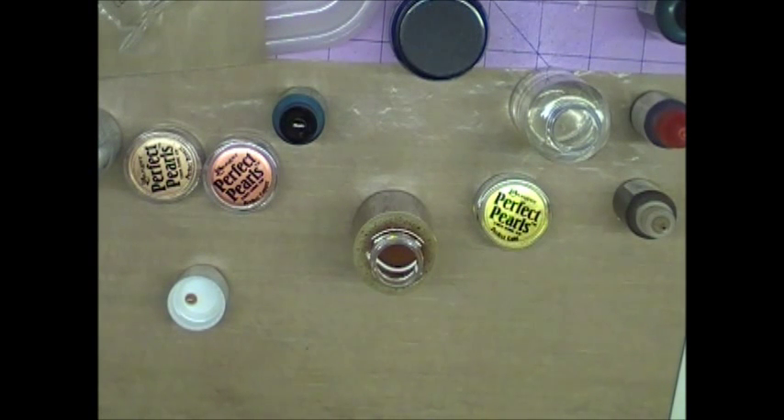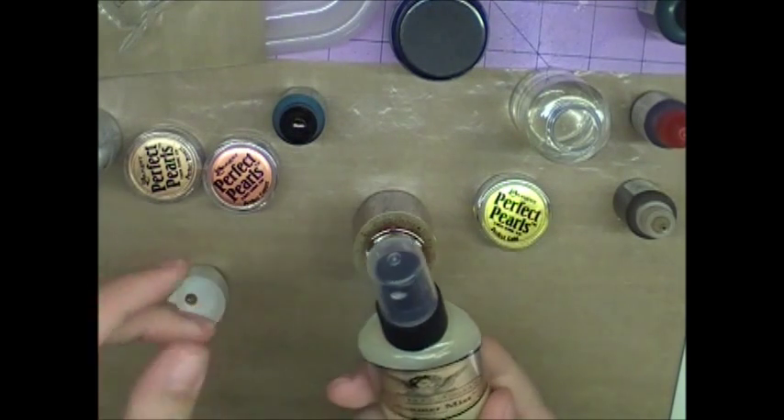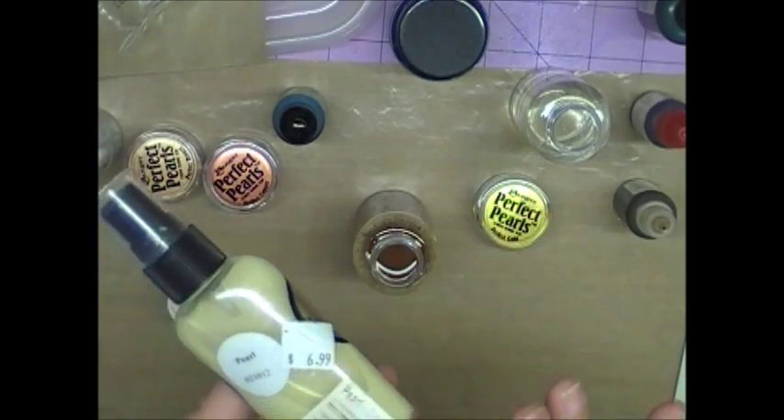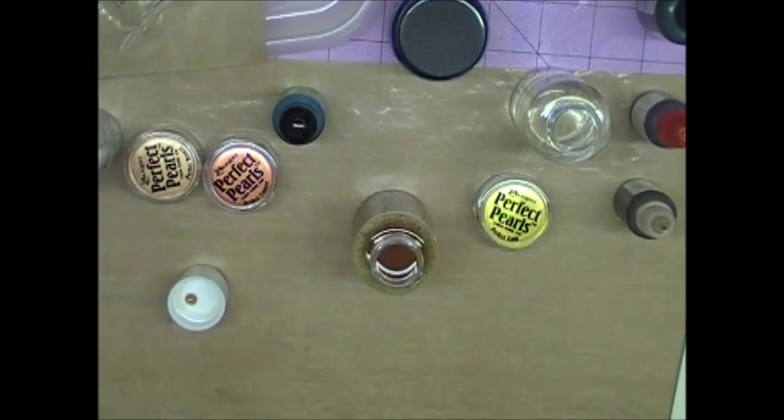Hi, this is Gina with Gina's Crafting Spot, and today I'm going to show you how I make my glimmer mists. I just started making them because I ran out of the main one I always used — the Tattered Angels glimmer mist. I just reuse this bottle, but I paid $6.99 for it when they first came out, and I bought three bottles of different colors — a reddish and a purple — and I just think seven dollars is crazy.